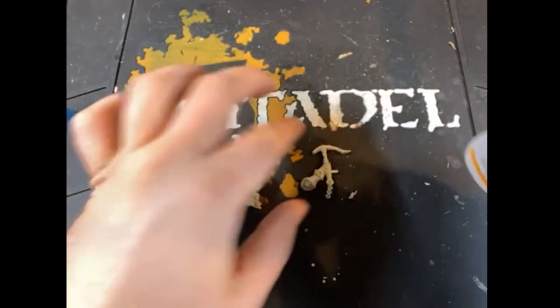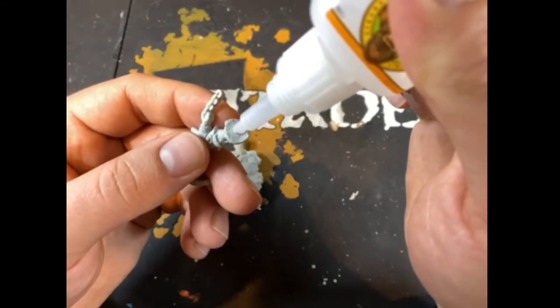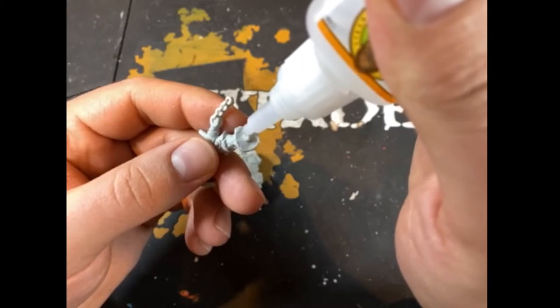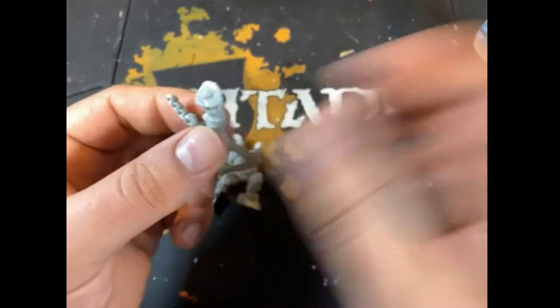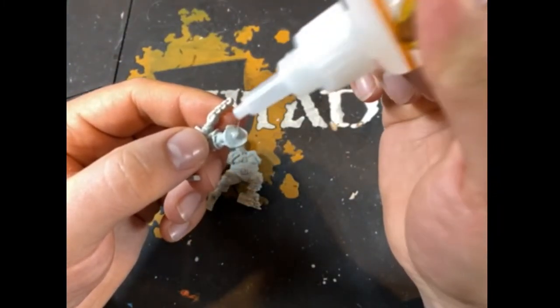So we're going to do the same thing. We are going to grab this piece, put some glue on the ball joint right in the middle, and then put glue just around the outside of the arm right there, and then we'll be attaching it. I'm going to add a little bit of extra glue there just in case. There we go, perfect.